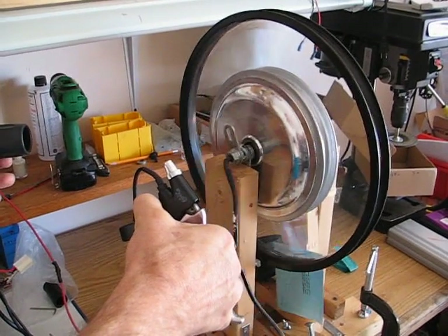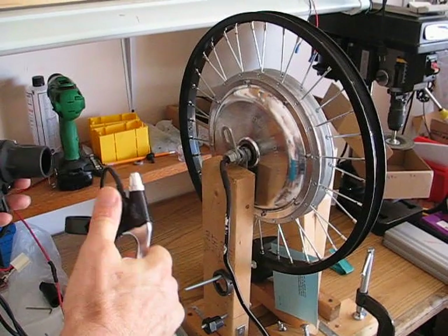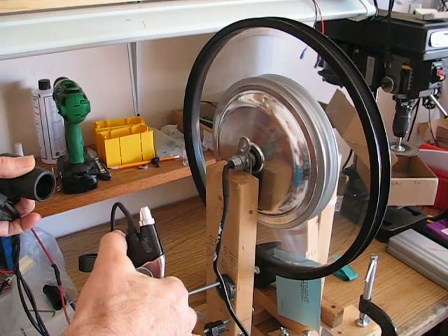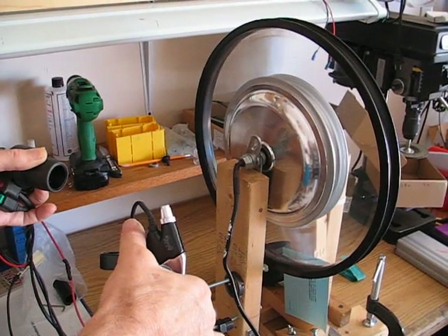Now I will demonstrate the regen. This will just be a small test at a slow speed, but you'll see the significance.